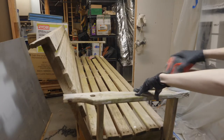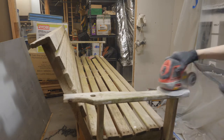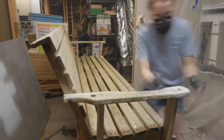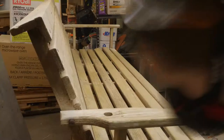I grabbed a sander, some 80 grit sandpaper, and a respirator and got to work shaping the dried wood filler. Once I got close to the final shape I hand sanded to fine-tune it. Then I gave the whole swing a good scuffing with some 180 just to clean things up a bit.